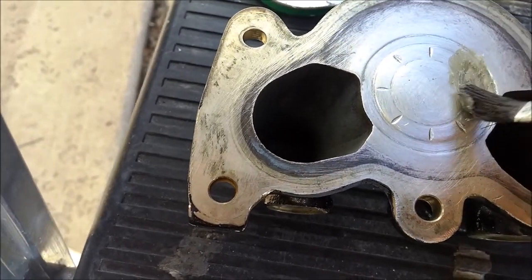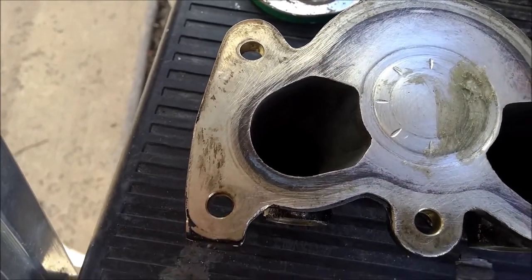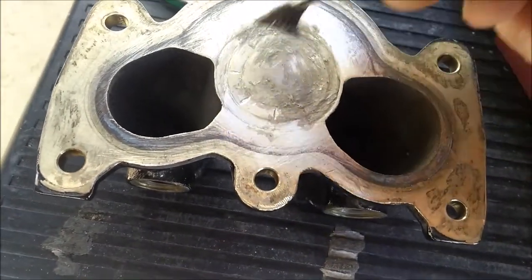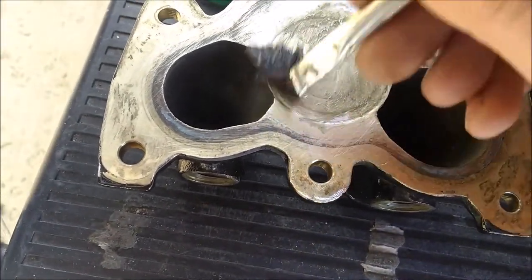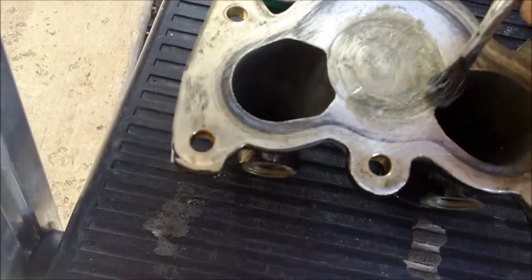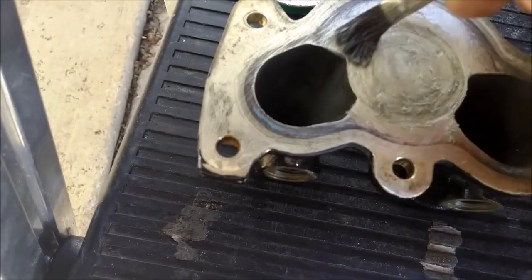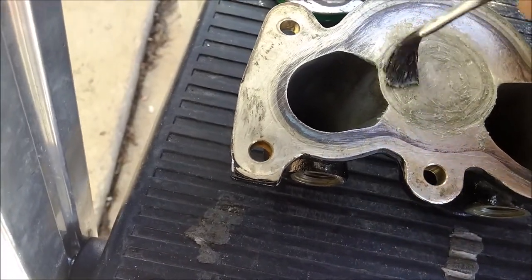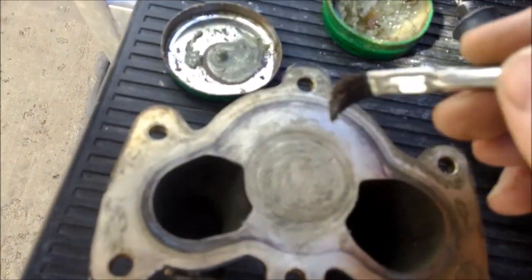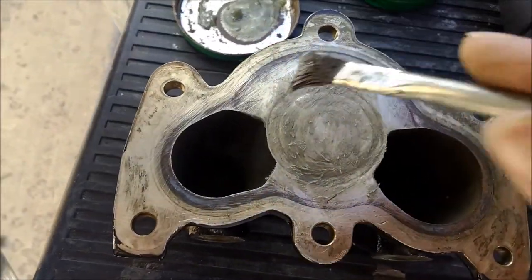Now let's put the flux on this. The more the better - I'm just going to cover this area pretty good. Once you heat it up it will turn to a liquid and start bubbling and spread itself all around anyway, so there's no worry about not having enough. I just want to make sure I have good coverage. This flux has acid in it so it's going to etch a little bit.